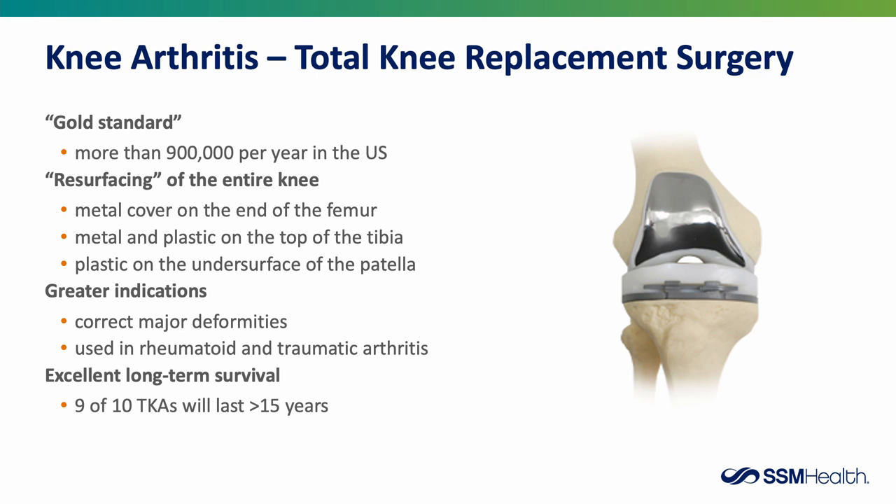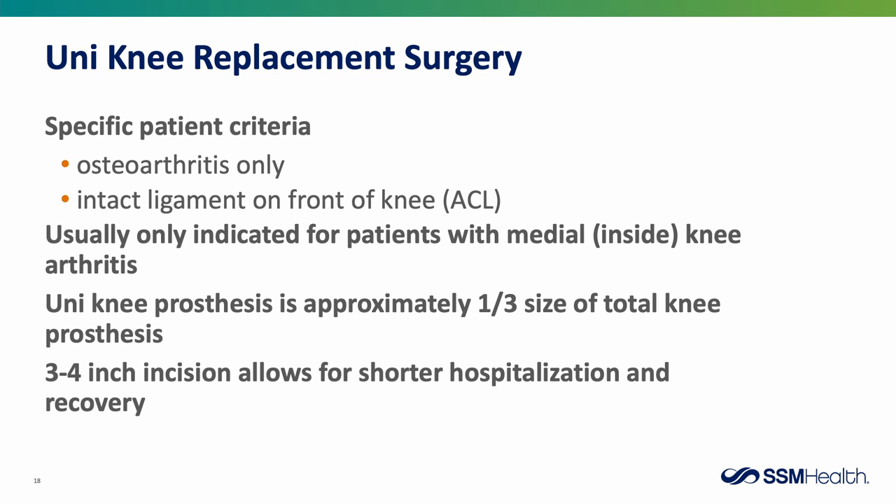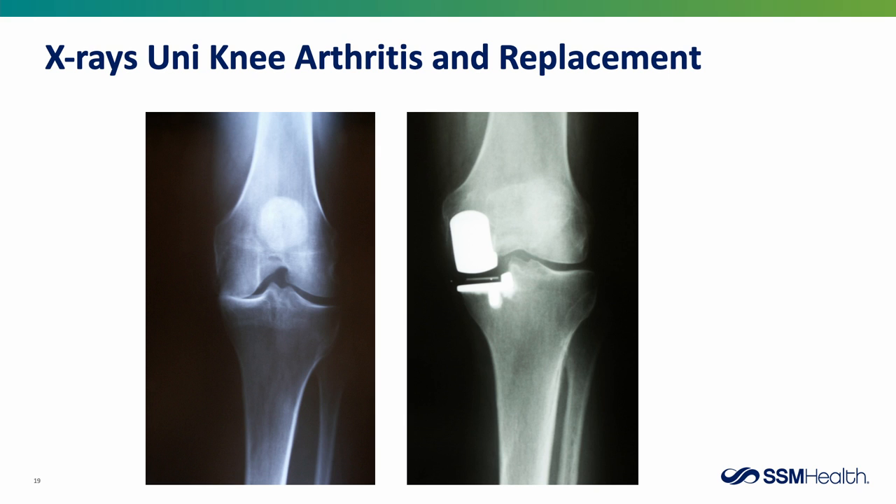Nine out of ten knee replacements will last well beyond 15 years. In these images, the one on the left shows the arthritic knee, and the middle and right show what the knee replacement looks like on x-ray. Next, we'll talk about uni-knee or partial knee replacement. Patients must have osteoarthritis and an intact ACL, and it's usually indicated only for medial or inside knee arthritis. The uni-knee prosthesis is approximately one-third the size of a total knee prosthesis, and the three to four inch incision allows for shorter hospitalization and recovery time.